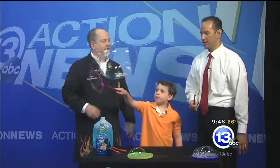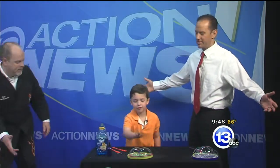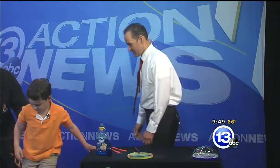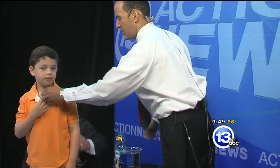Speaking of big bubbles, let's get over to the biggest setup we have. We're going to see if we can wrap David inside a bubble — he's going to be a bubble boy this morning! Hop up on that stool. I've got a hula hoop down inside here. We've got to improvise with the microphone, so speak loudly.